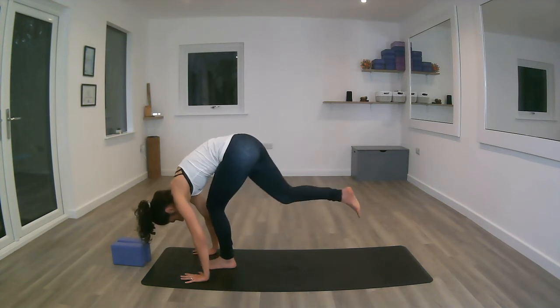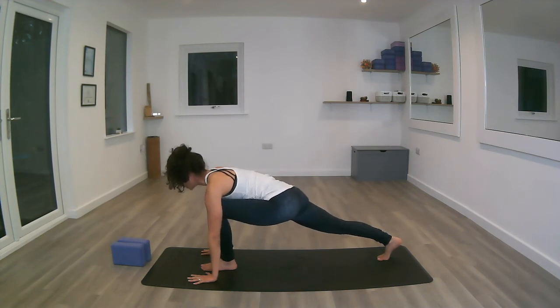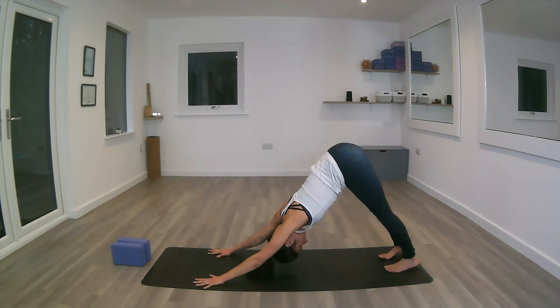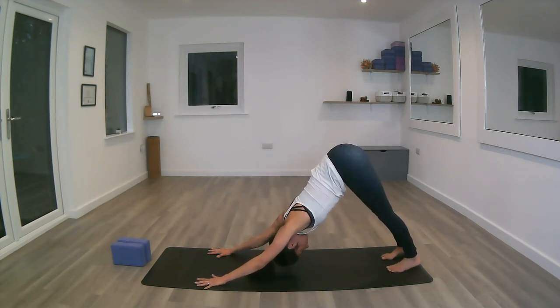Inhale, stepping back with the right foot this time into low lunge. Exhale, send the right heel away towards the wall behind you. Inhale. Exhale, stepping back, both feet hip-width apart, hips up into down dog. Inhale, lengthen the spine. Exhale, the heels down.